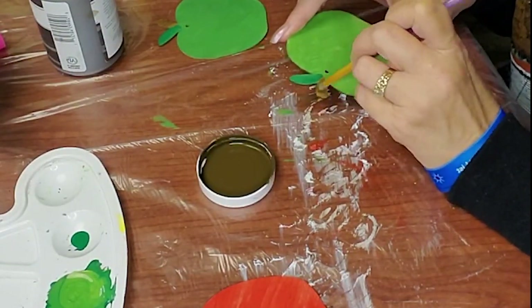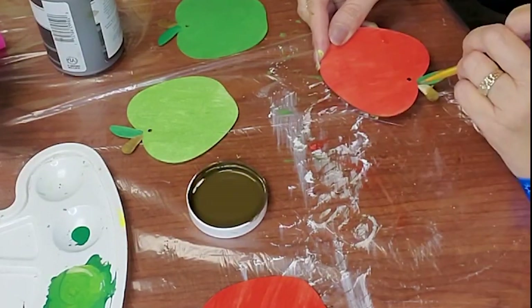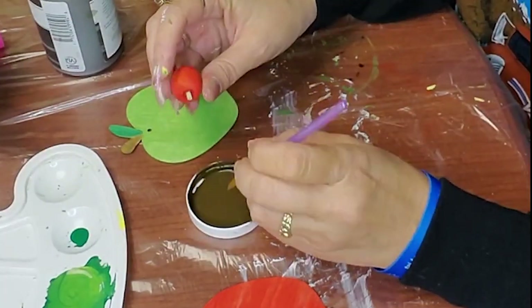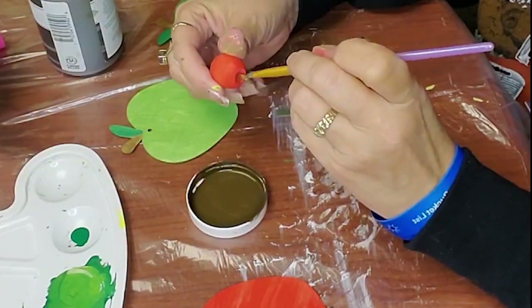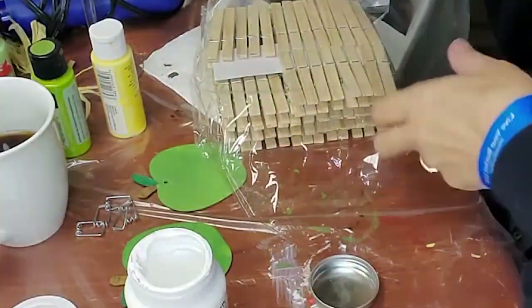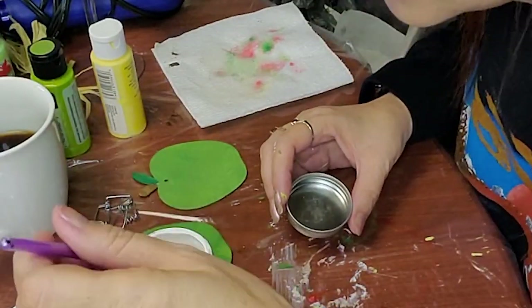I kept seeing other crafters use those little wooden apples in their videos and it drove me crazy — I could not find them at any of our Dollar Trees when I was looking for them. That's another one of those Dollar Tree things: as soon as the season hits and they're out, you better get them because they're going to be gone.